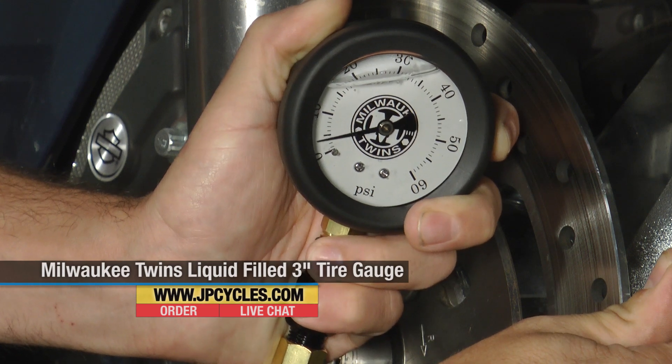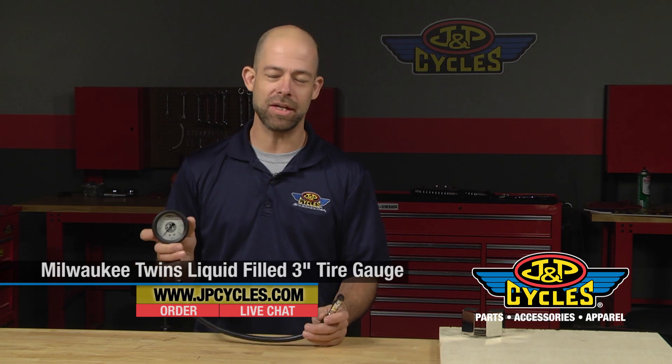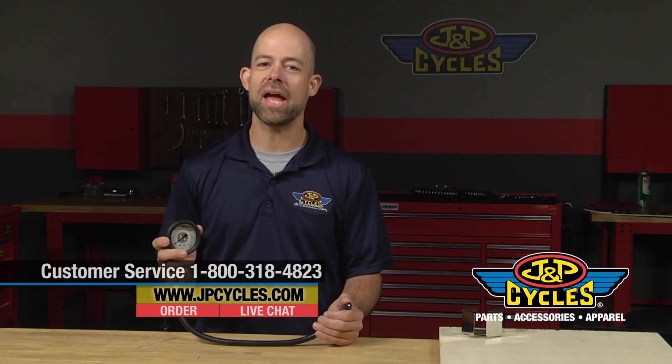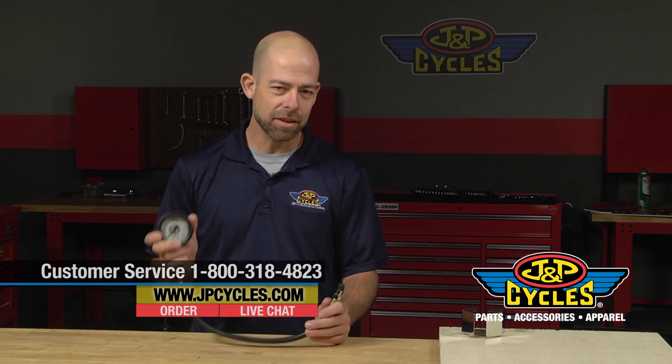So again, Milwaukee Twins tire pressure gauge. If you have any questions concerning this product or any of the other products that we offer here at J&P Cycles, you can reach us via chat or email. Check us out on the web at JPCycles.com. Thanks for watching.